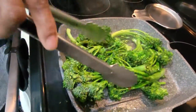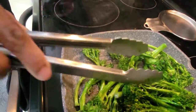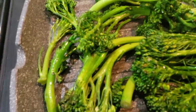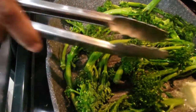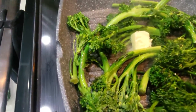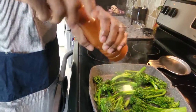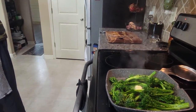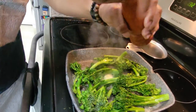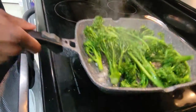The broccolini is pretty much done. You see that little sear and char on there — that's what you want. Cut the heat off, that's how I want it done. Add a little butter — butter makes everything better. Incorporate it in there. Then again a little salt and pepper — that's going to give a lot of flavor. Basically these broccolinis are done.